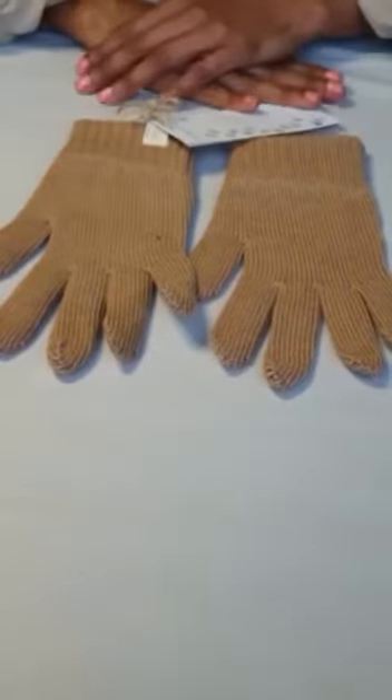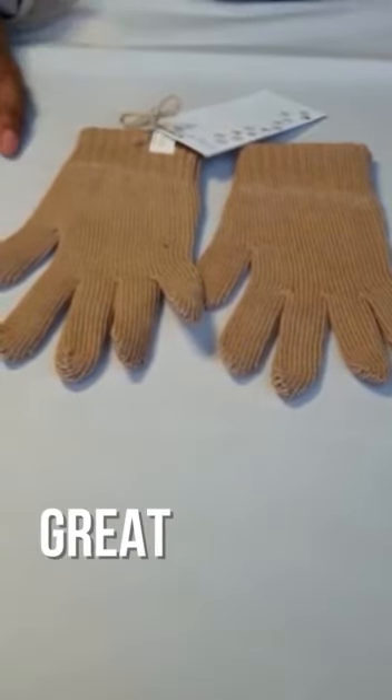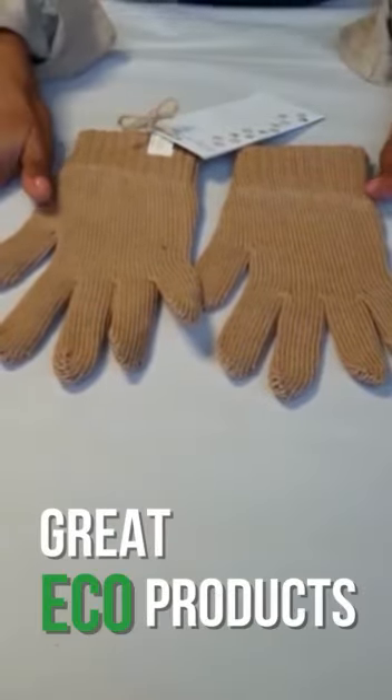The other thing to note is that the cotton is completely biodegradable, which makes it a great eco product.